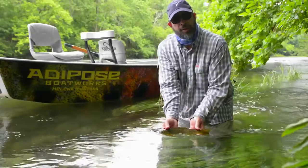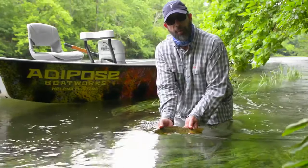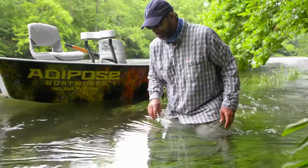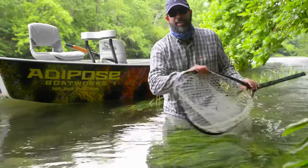So there you go. That's the best way to hold a fish for taking a photo and everybody will swim away happy. There you go little guy. See you later. Thanks for tuning in to Gink and Gasoline. Stay tuned for more fly fishing tips.